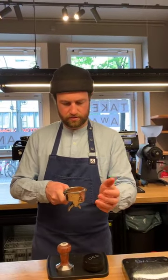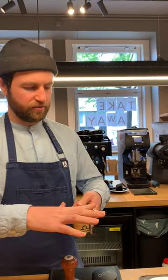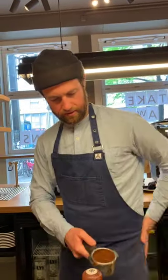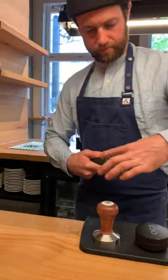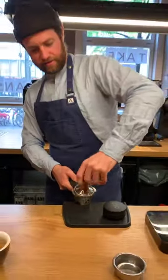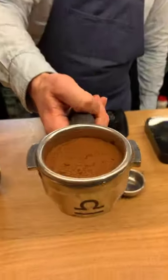Can you just show us how baristas used to distribute with the fingers? Putting all the fingers in the coffee like that, basically. Then the OCD. Tamp — left-handed this time. A little bit more comfortable. Nice even tamp.